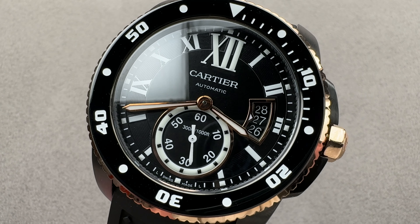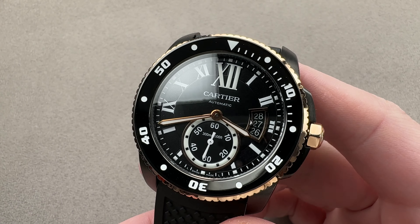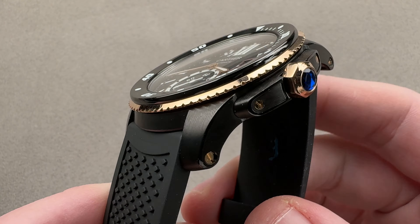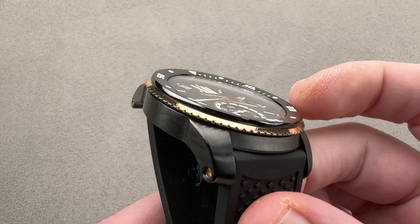Hi, this is Tim of the 1916 Company. Welcome and thanks for logging on. If you love this watch, my email is tmasso at thewatchbox.com — it's in the description below. Please reach out to me for pricing concerning this or any of our watches.